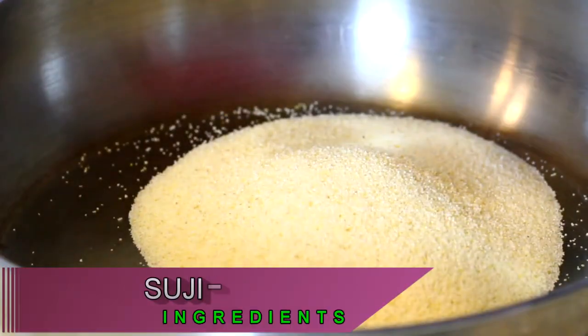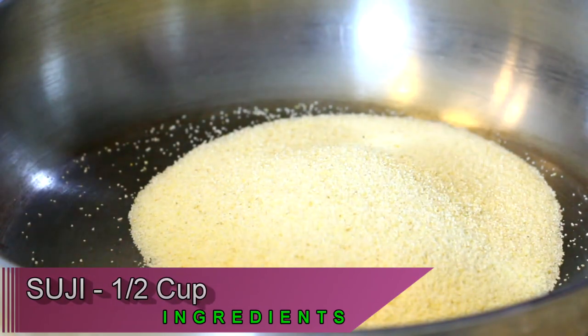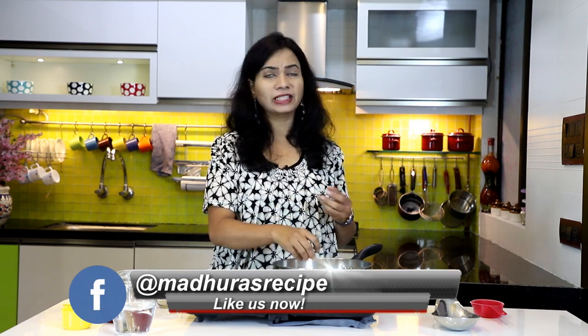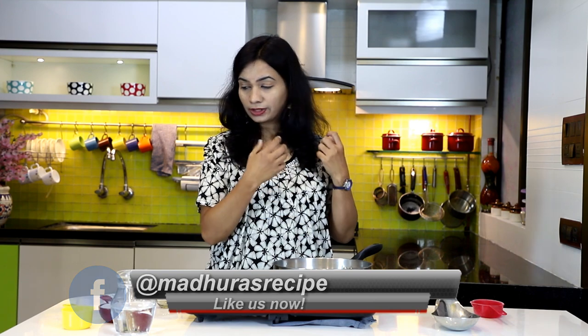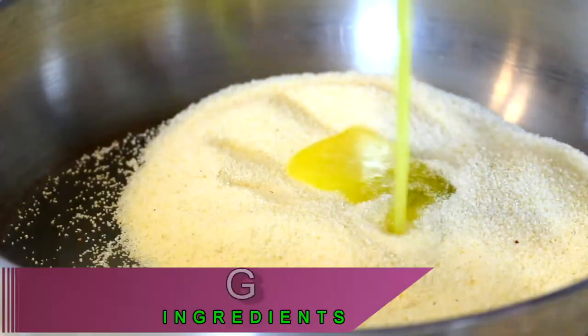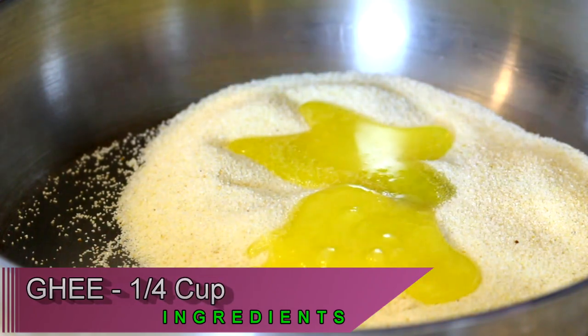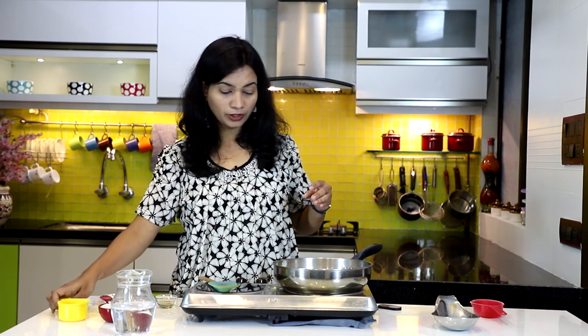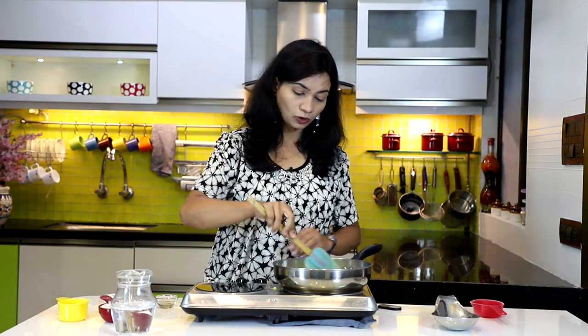While dry roasting suji, always make sure not to use a non-stick pan because suji has a coarse texture and it might damage the base or coat of the non-stick pan. It's a better idea to use a steel pan. Add in one-fourth cup of ghee — the remaining ghee we are going to use it later.